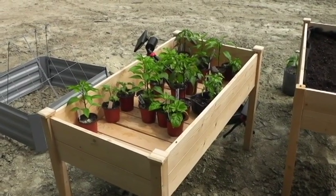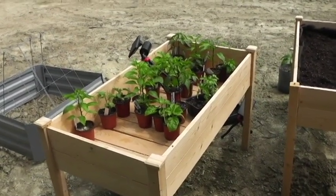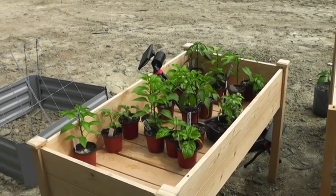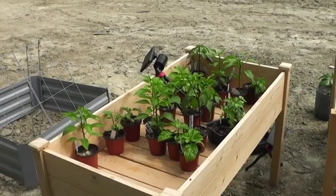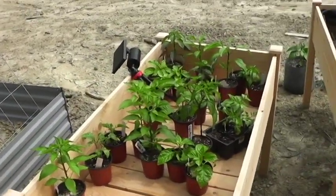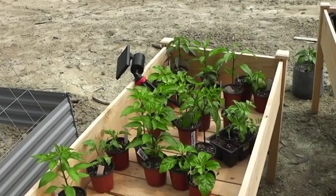Hey everybody, Jeff your executive gardener, thanks for joining me for this episode. As you can see here I have a pretty good amount of pepper plants in Pittsburgh, Pennsylvania. We're pretty much past the frost date, and my peppers are all in these small pots and I've got to start getting them in the ground.